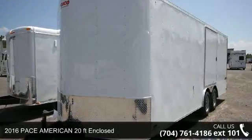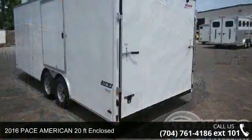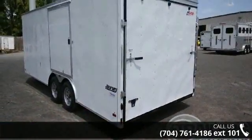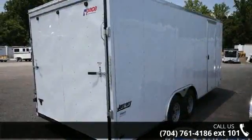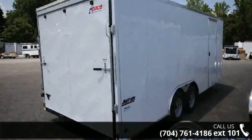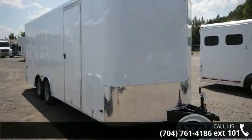Check out this 2016 PAC American 20 Feet Enclosed. If you are looking for a quality trailer, consider this one. This unit is priced just right and comes equipped with many desirable features. For more details on this unit's features and options, follow the link in the description below.